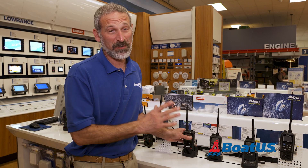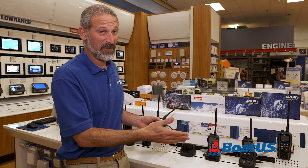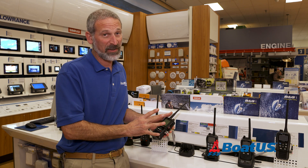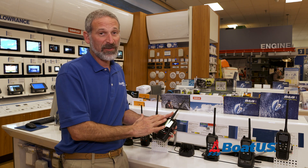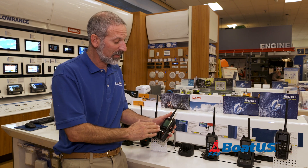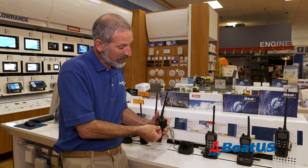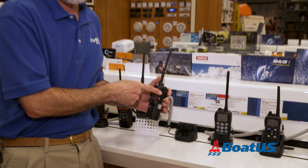Here we have one of the most expensive units in this entire display. This one goes for about $230, but it has a big advantage over the other units. This one has an integrated GPS and an LCD screen. Some of these even allow for some navigation, but more importantly, it has DSC — you've got the panic button right there.